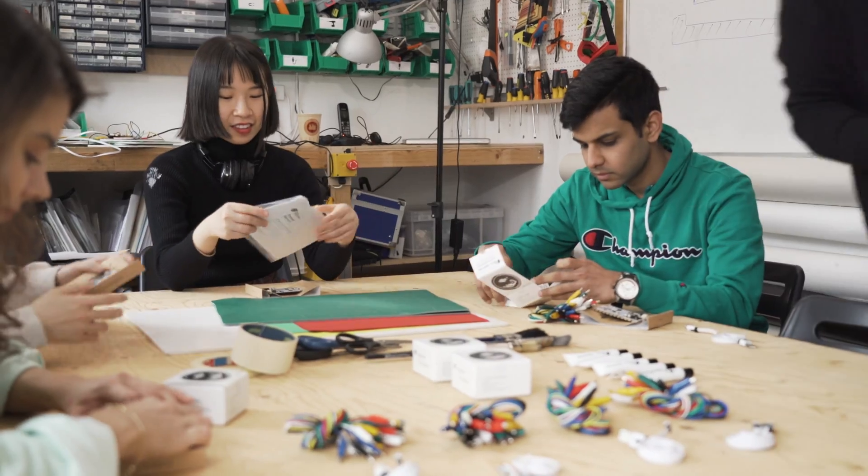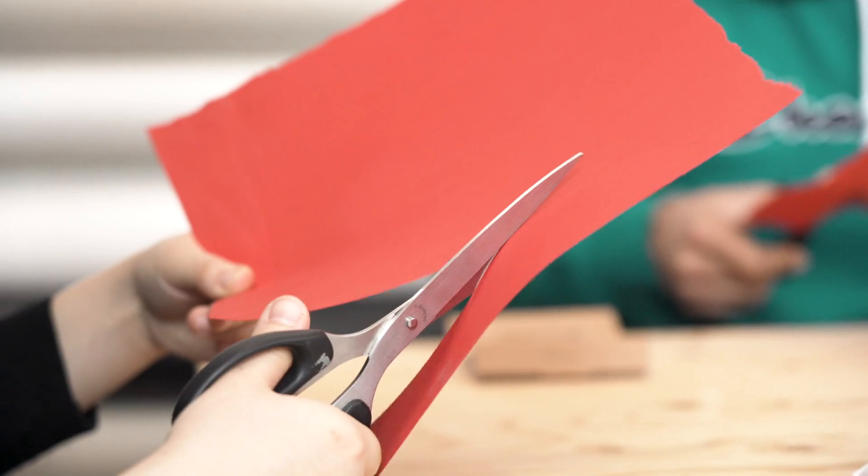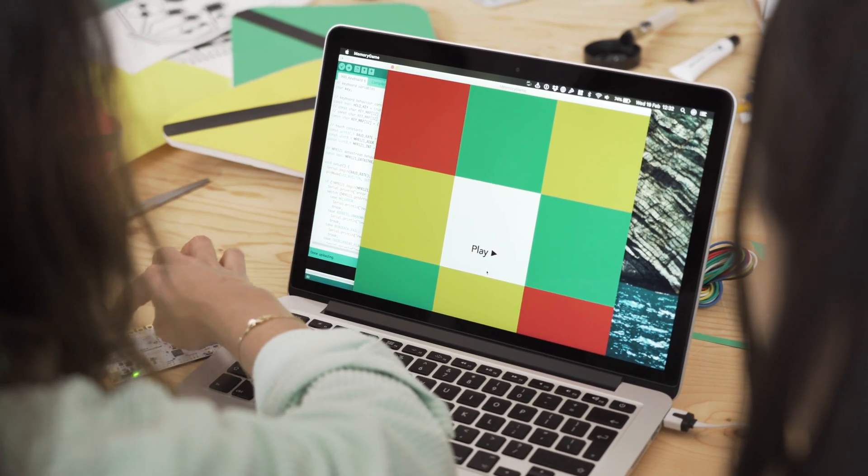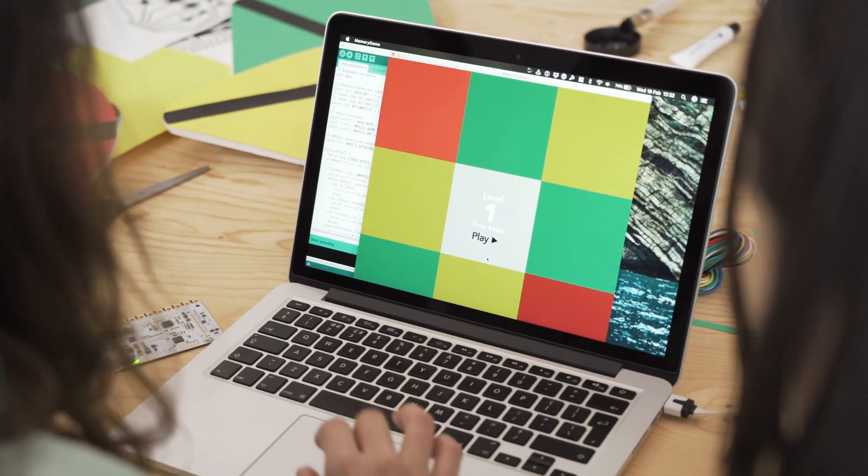Next, a project focused on electric paint leads participants in painting game controllers to design an interactive game, perfect for introducing basic programming of the touchboard by customizing the game itself.